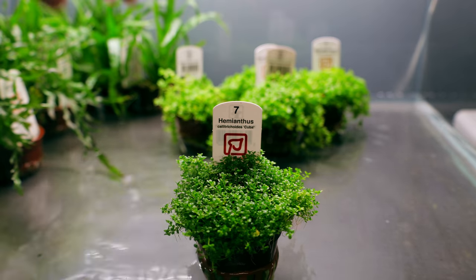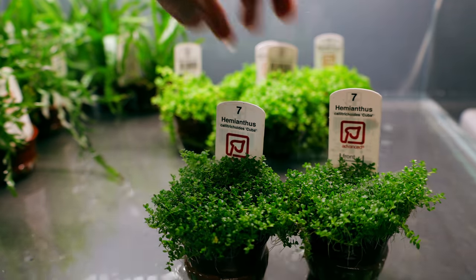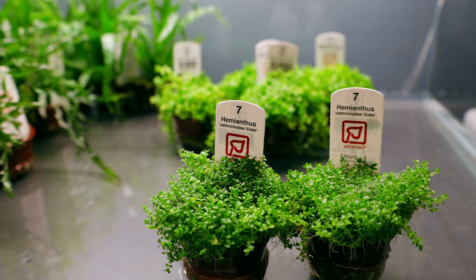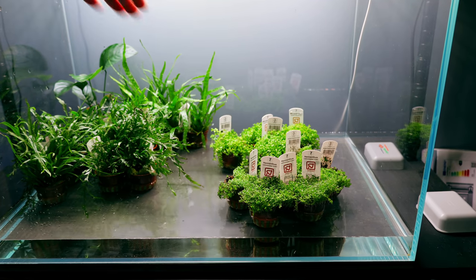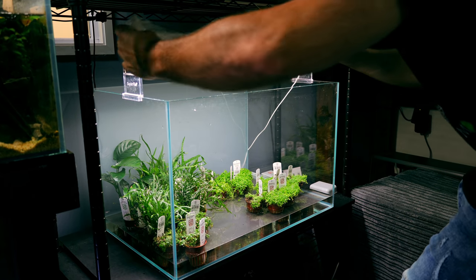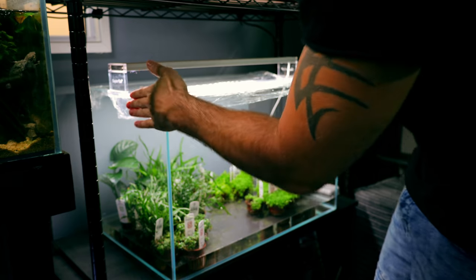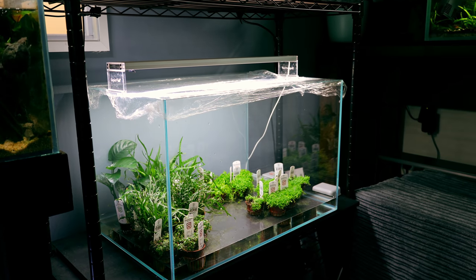I've currently got a collection of Anubias, Java Ferns, and Bulbitus. That's not what's going in this build though. I've also got Monte Carlo and HC Cuba. We can continue to store them in this tank for the time being as they will be used in the build later on. These two plants are awesome for carpeting - the HC Cuba has teeny tiny leaves but they look so good when grown in.